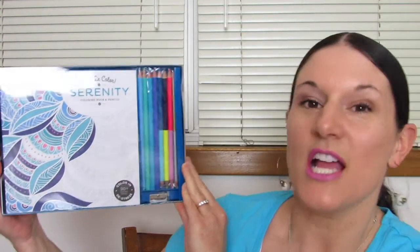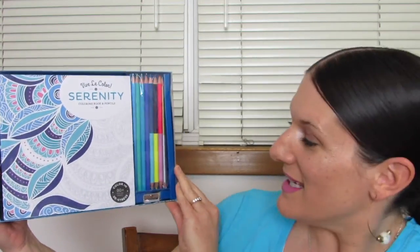What's up YouTube? Mimi here coming at you from my channel, here today with another adult coloring book review. This one is sort of a kit as you can see here. It's the Vive la Color Serenity coloring book and pencils kit.